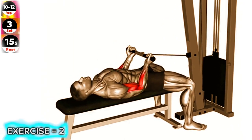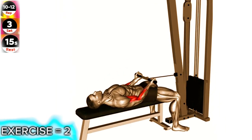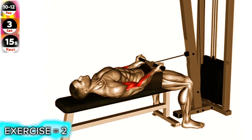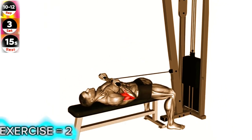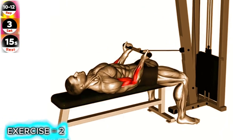Lie face down on an incline bench and position yourself so that your upper arms and elbows are firmly pressed against the bench. Grab the handles of the cable machine with an underhand grip, palms facing up. Curl the handles up towards your shoulders by contracting your biceps, while keeping your upper arms and elbows stationary.